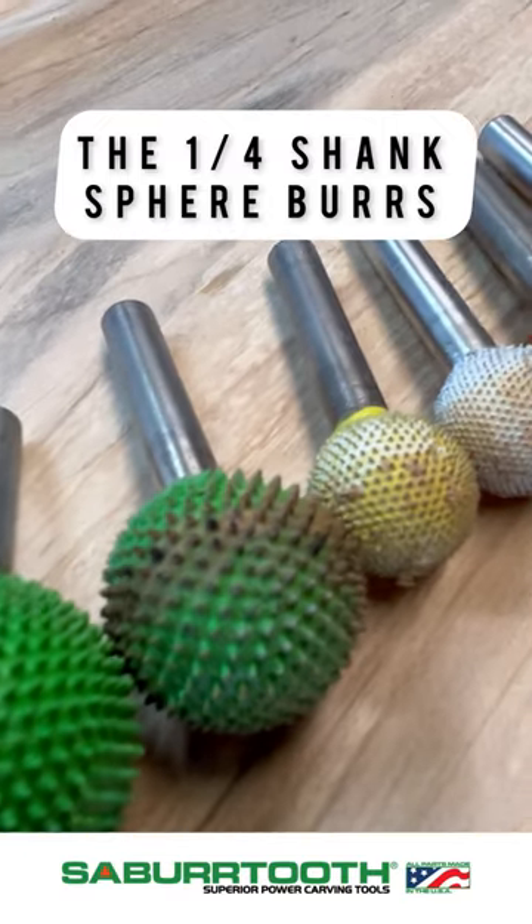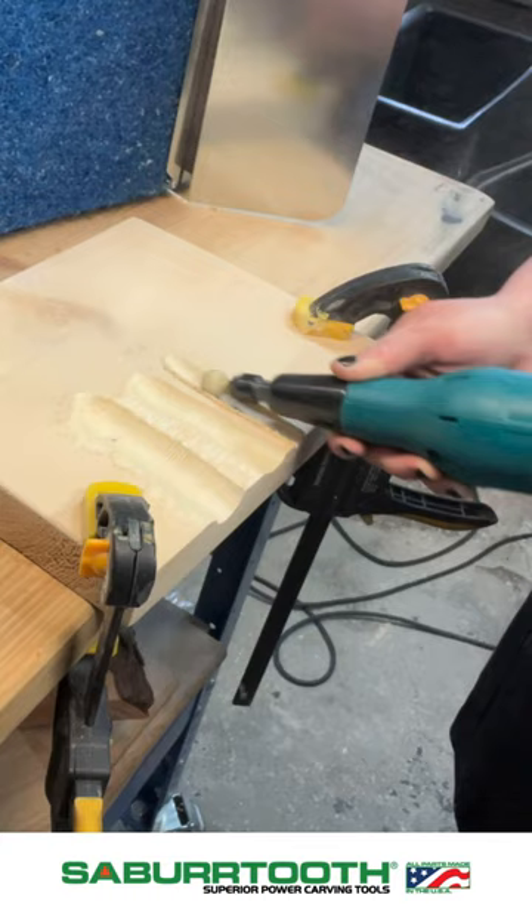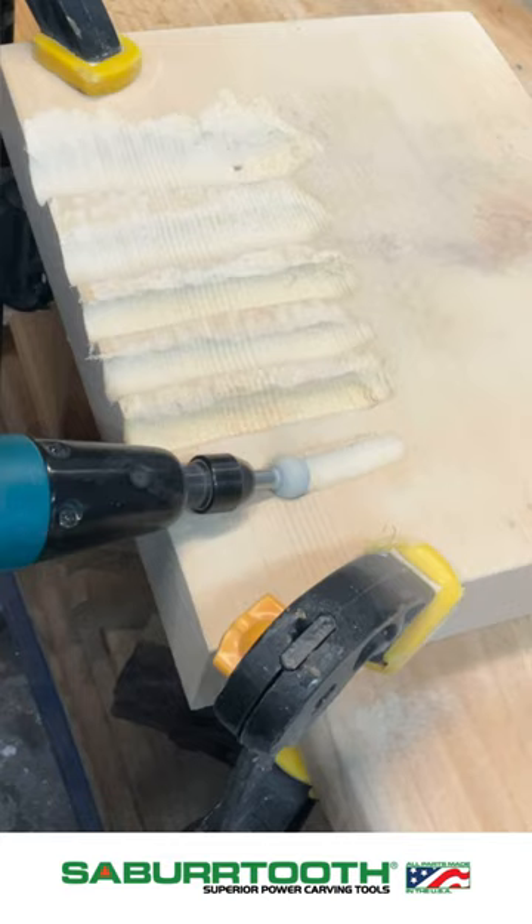Today we're demoing the quarter inch shank sphere burrs. They're available in as large as one inch all the way down to a half inch in size, and they're available in our extra extra coarse supreme line, which is the purple and blue, all the way down to the white whisper, which is the extra fine. The nice part about having all these grits is you can interchange them and reduce your sanding time by going to the white whisper at the end.